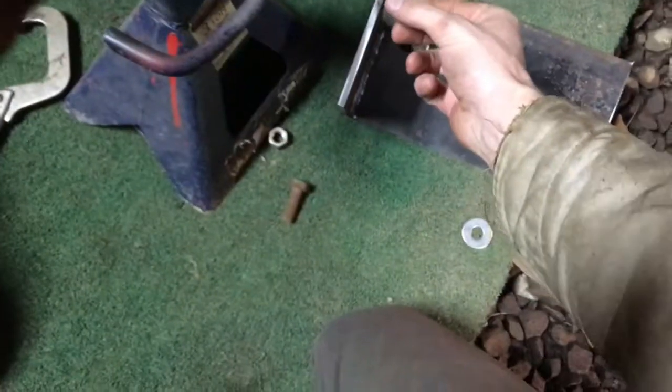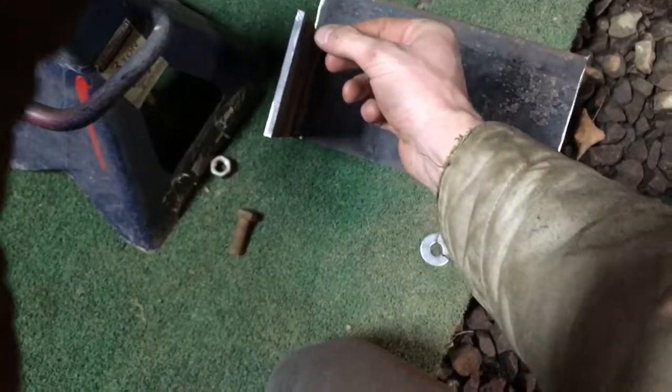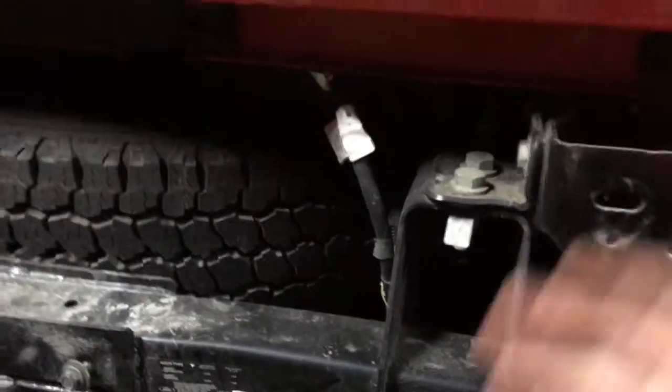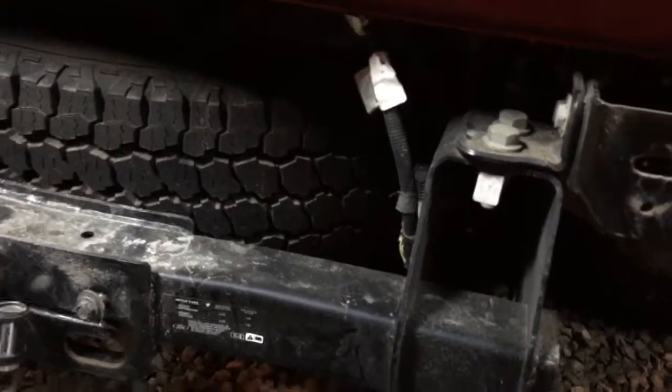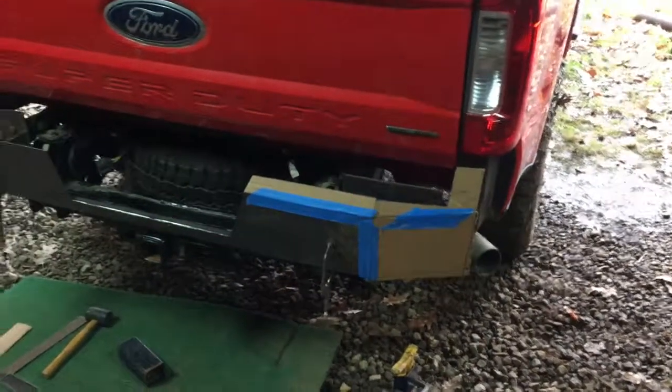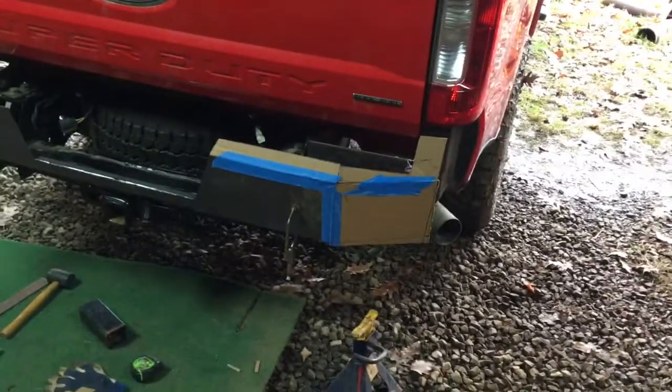I'm gonna weld another little tab right here, and as I cut that one out I can clamp it — like we did last round on the F-150 — clamp it and get it exactly where I want it, because this is the most critical part: getting that first plate right. It's actually the first time I've been using so much cardboard; this design is a little complicated, at least in my head.